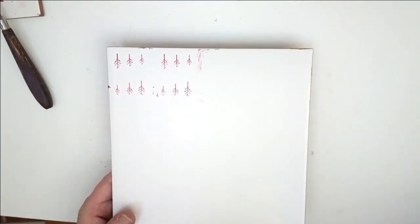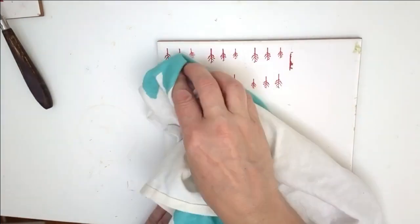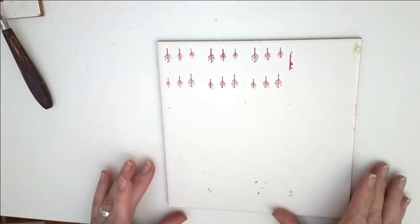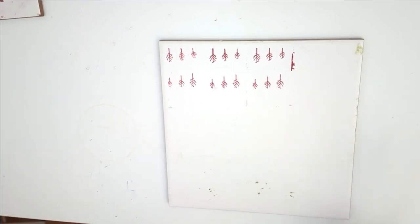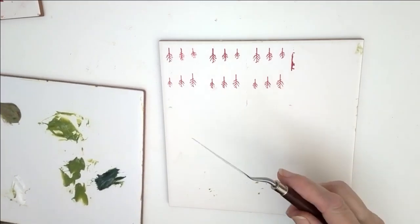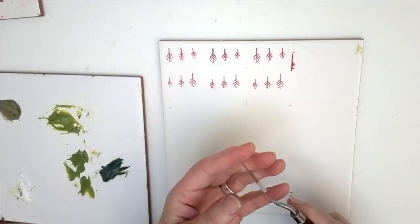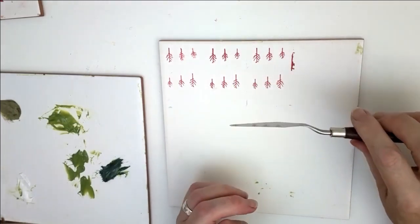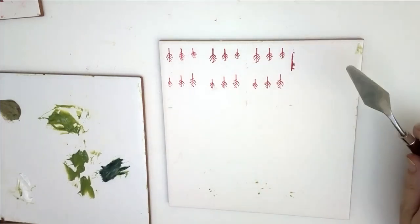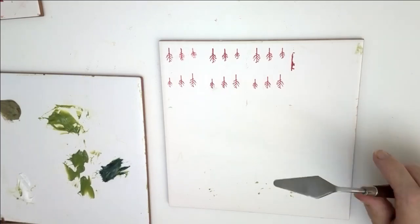Here's one I prepared earlier — though I prepared it badly and put my thumb right in the middle of it. I use toilet paper to clean my spatula between colours. Some Chinese spatulas are a bit rough; it's a good idea to sand the edge with fine sandpaper so you're not constantly scraping your card stencil.